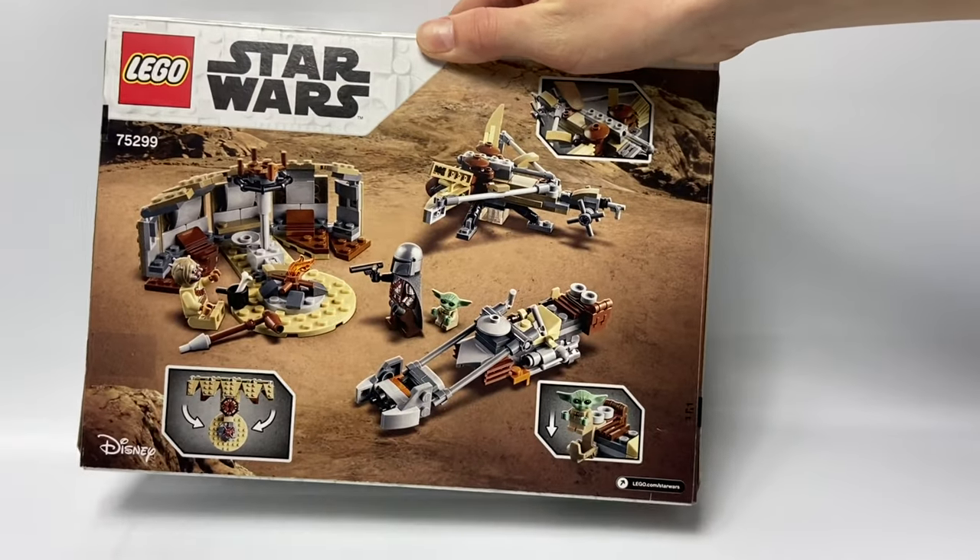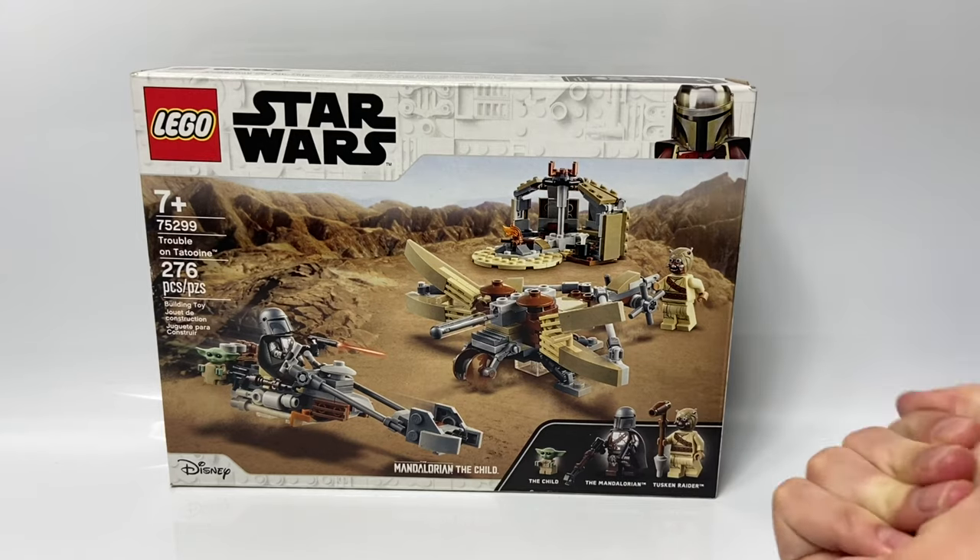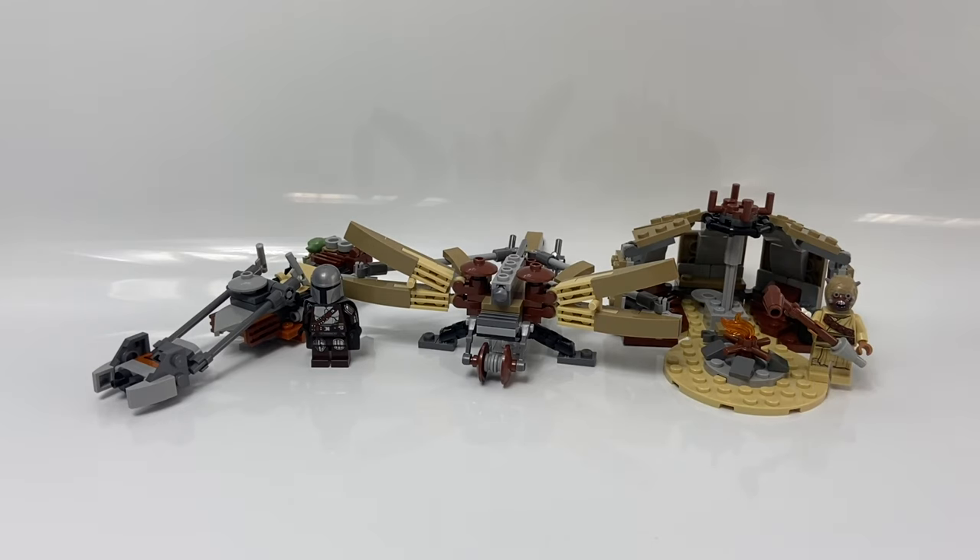If we flip it to the back here, you can see some of the play features. So here's the set all built up — now let's take a look at the minifigures first.